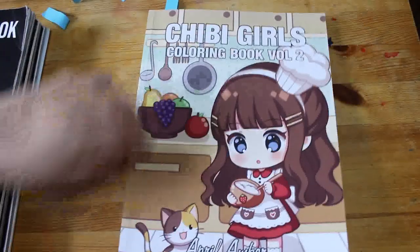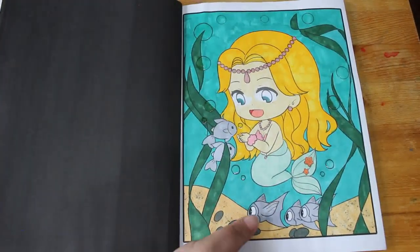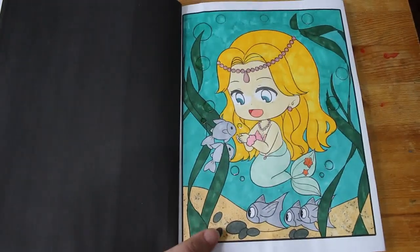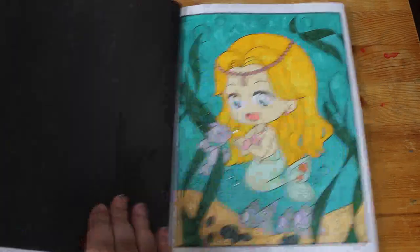Onto the books I'm trying to colour to get towards the end — it was ten books to complete and I've finished one already. I did one in Chibi Girls Coloring Book Volume 2 by April Amber. I'm enjoying colouring in this every month, though I know I won't finish it this year. I did a mermaid — I've put some glossy accents on the bubbles and a little bit of glitter. She's really cute with her little fishy friends.